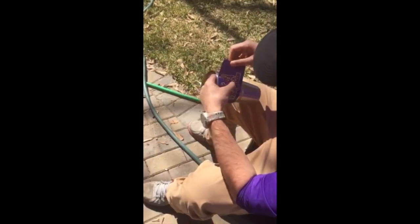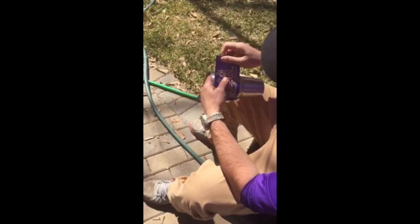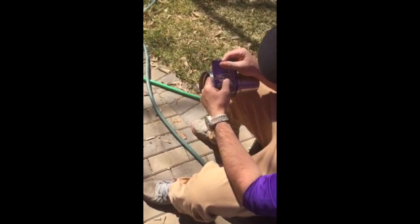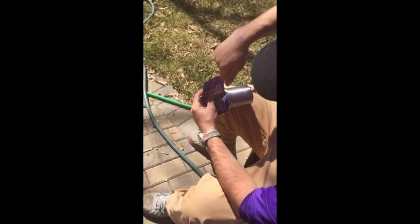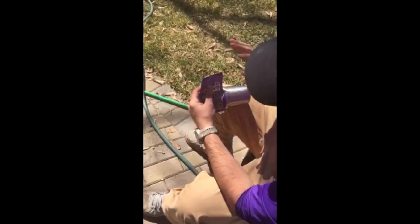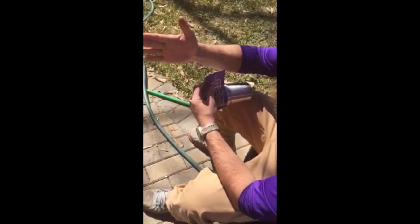If you get a wrinkle you can always just pull it back a little bit and work back at it. I'm constantly pulling some tension down towards the bottom of the cup because this cup has a slight contour and it's going to want to make your wrap ride up.